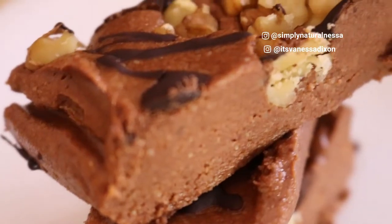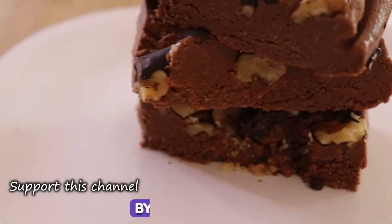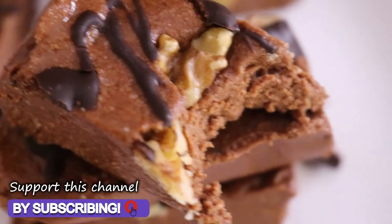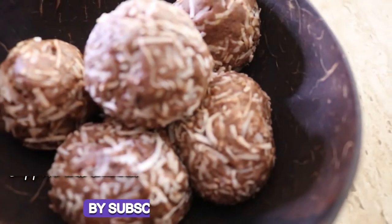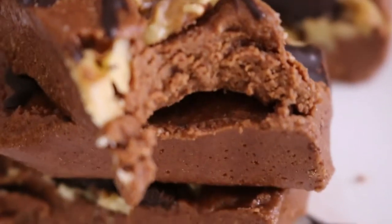Hey guys, welcome back to my channel! Today I'll be sharing how to make some awesome keto, low carb, really low sugar or sugar-free protein bars. I'm really excited to share this recipe — I made some protein balls just last week and got a great response, so I thought why not make some protein bars. I want to try out making a whole range of different protein foods so I'm not only relying on protein powder to boost my protein.